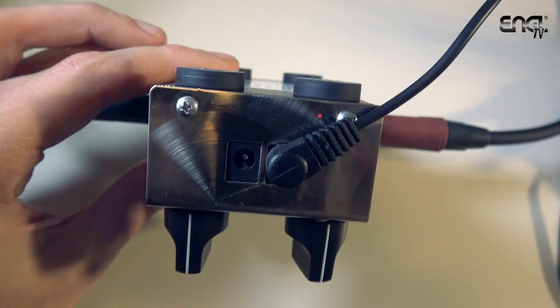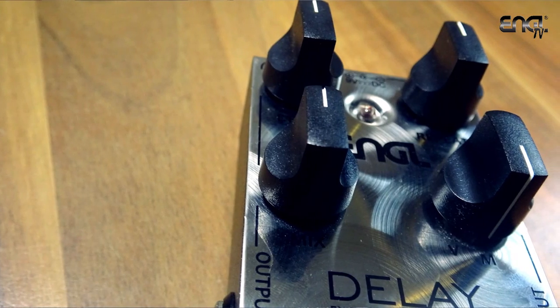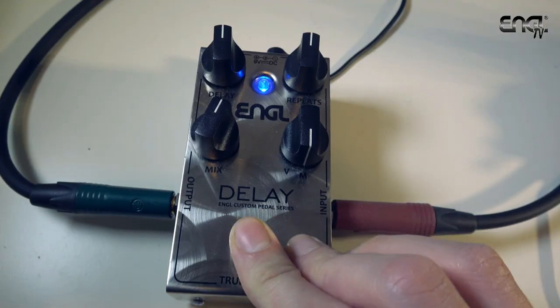There are also some very cool features which are shared across the entire custom pedal series. First of all you get a DC jack — a second one at the top — so you have your 9 volt input and also an output to daisy chain several effects in a row, so this pedal can power other pedals as well. It's also true bypass, so when the pedal is turned off your signal is routed directly from the input to the output — your tone is unaltered and nothing is processed.